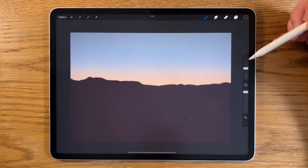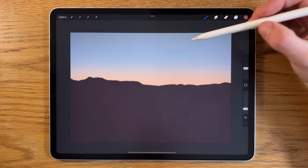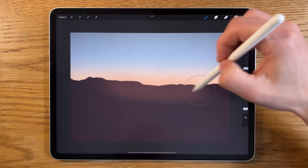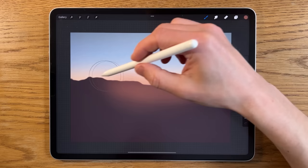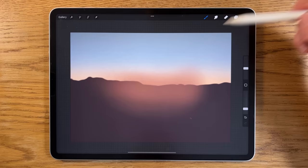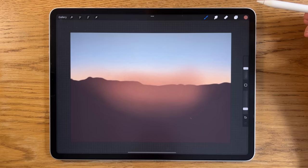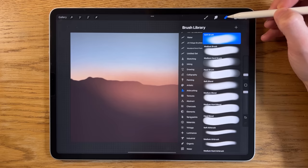Switching to the soft brush on the same layer, I'll put it up to about 20% size but the opacity quite low at about 20%. Picking the first color, I'm applying just a few touches in the center area, letting it fade out at the edges — mainly concentrated in the center, disappearing toward the edges. This creates a sense of it getting darker at the edges and lighter in the center.